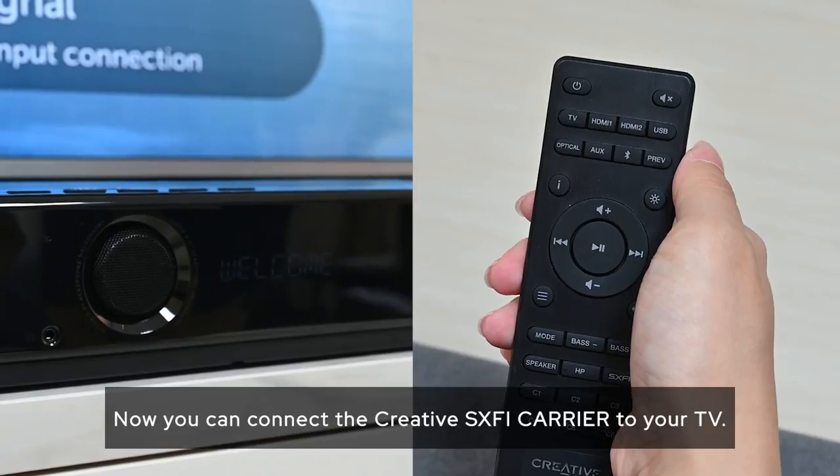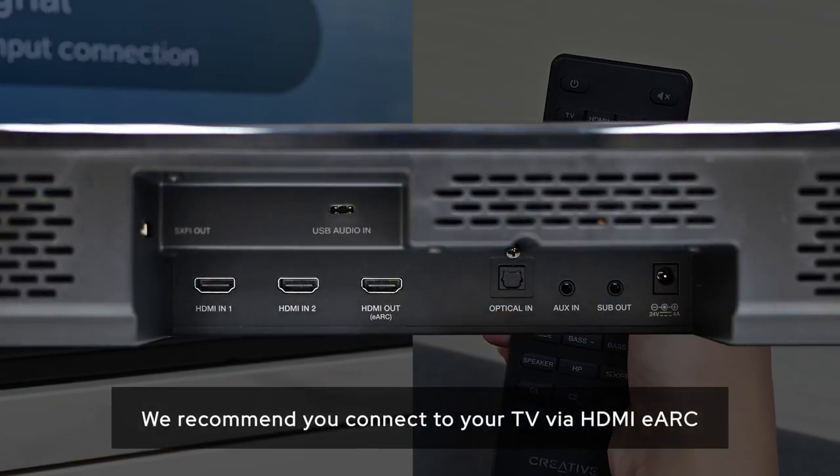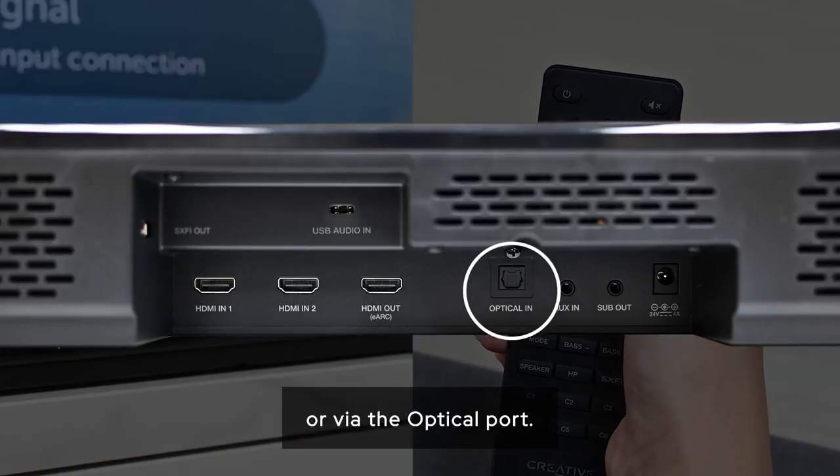Now you can connect the Creative Sax-Fi Carrier to your TV. We recommend you connect to your TV via HDMI eARC or via the optical port.